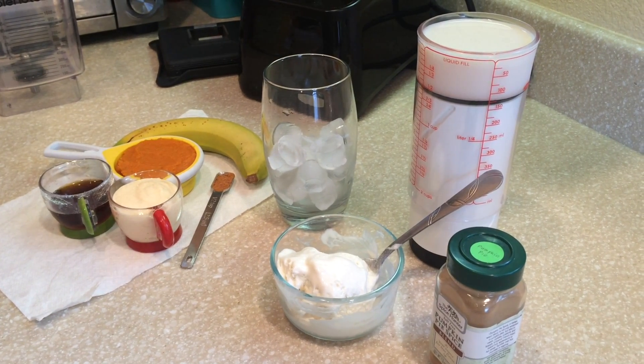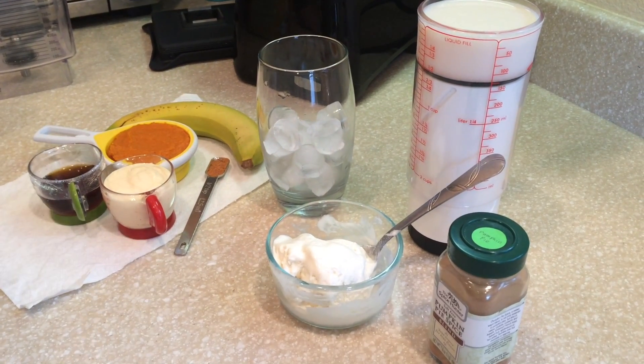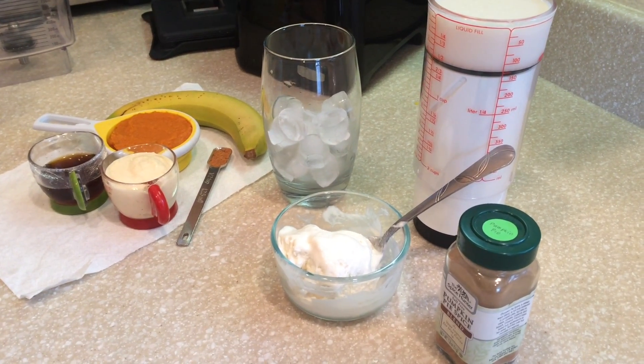Hey guys, so today we are making, as seen in the title, a pumpkin smoothie, and this is great for the season because it won't bust your gut line.